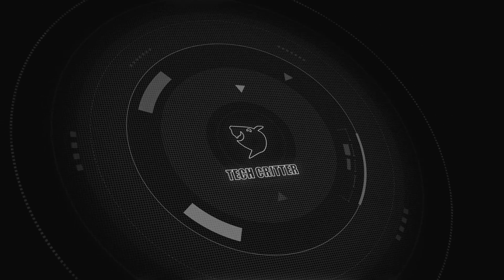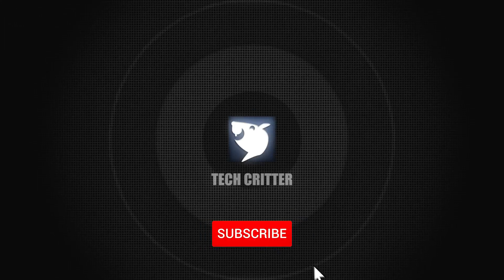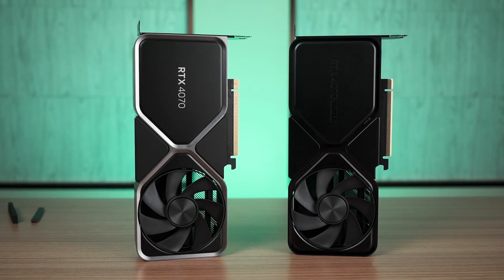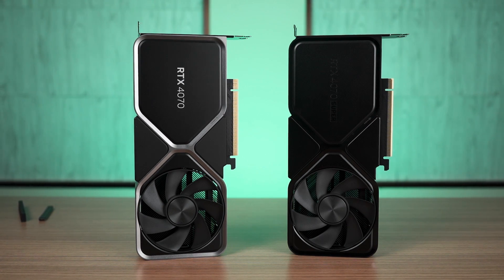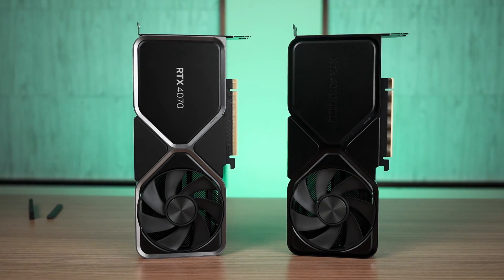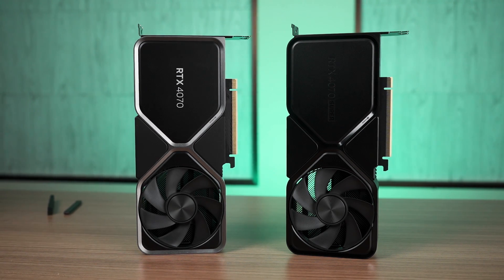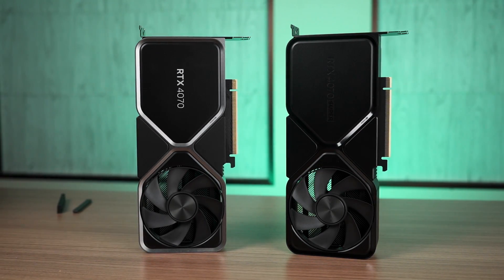We have tested it against the 4070 and the 3090 just so we can see how much faster it is and whether the 4070 Super is worth the upgrade. If we look at both the cards right here, we can see that the 4070 Super has an almost identical design and form factor to the 4070 — it is small and compact.